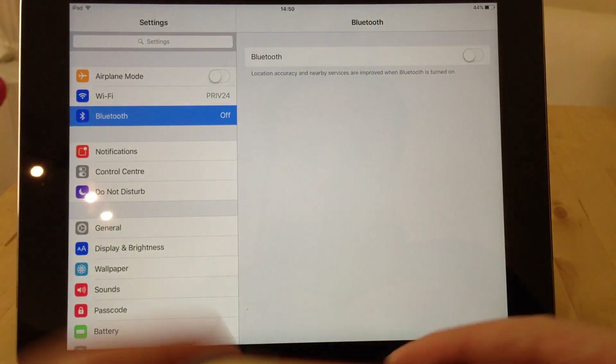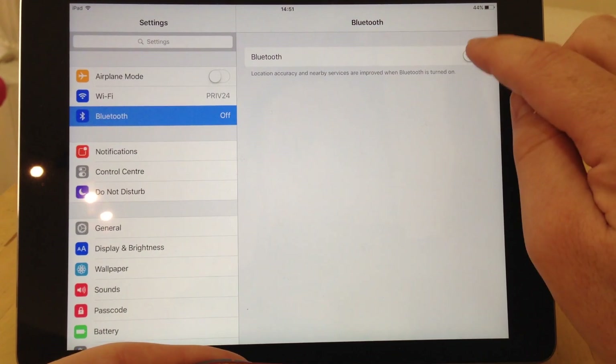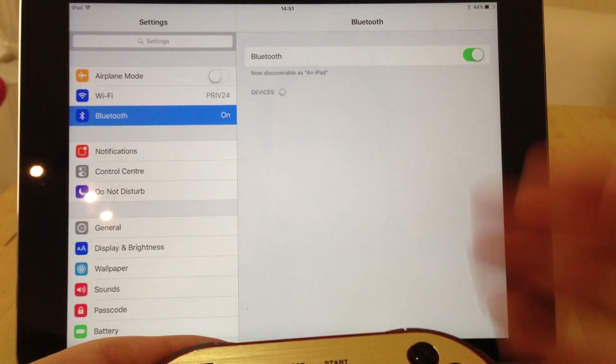So if I go into Settings, Bluetooth — obviously you need to turn that on. If we swipe that on, it's quite happy to discover.